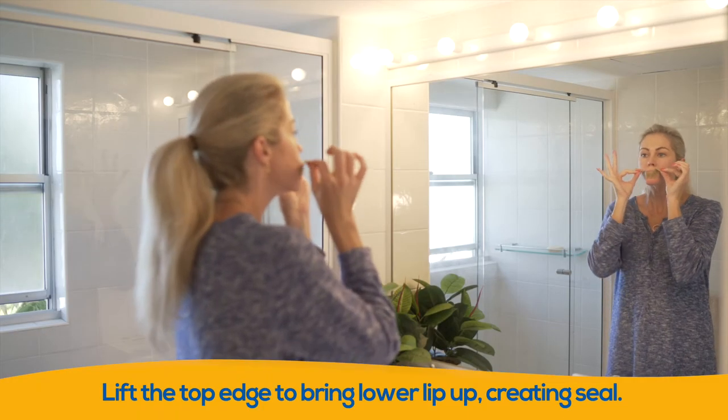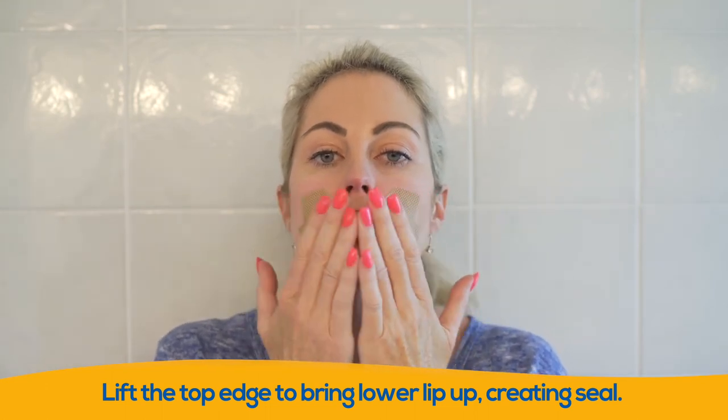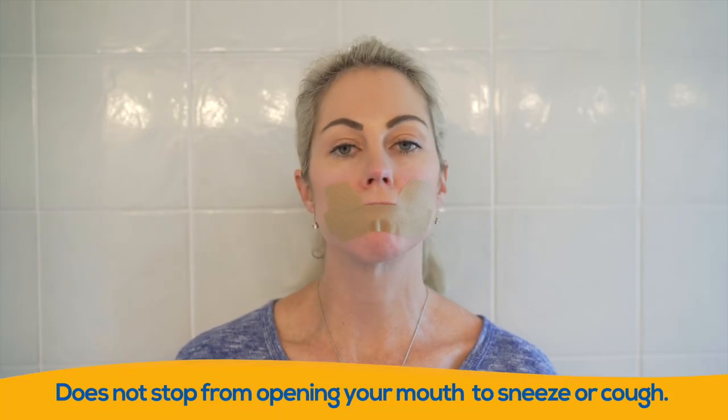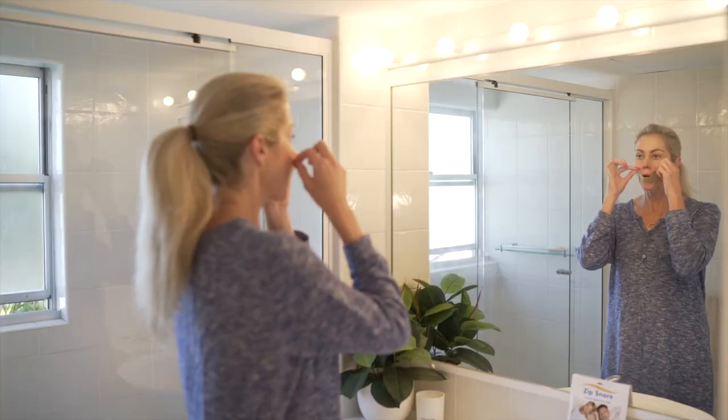Next, lift the top edges to bring your lower lip up. This creates a good seal and holds your jaw and lips closed. By doing this, it is harder for your mouth to open during sleep, but this does not stop you from opening your mouth if you need to sneeze or cough.